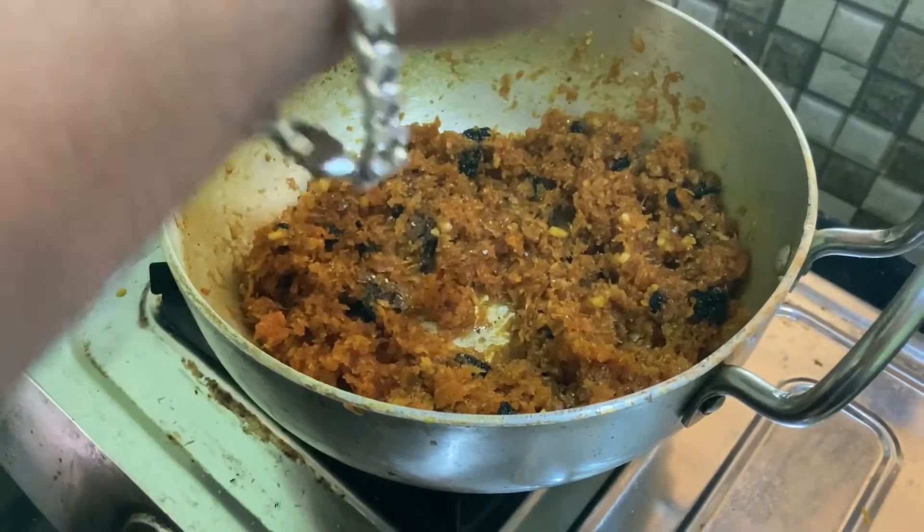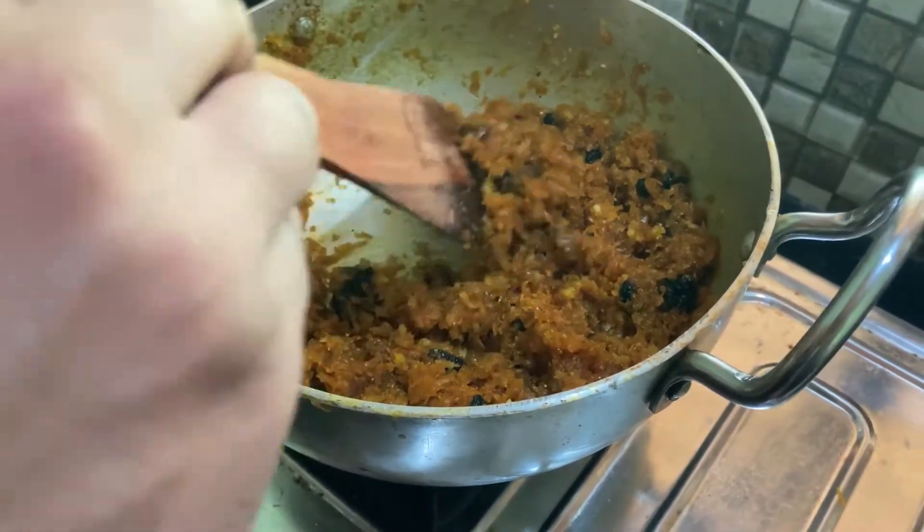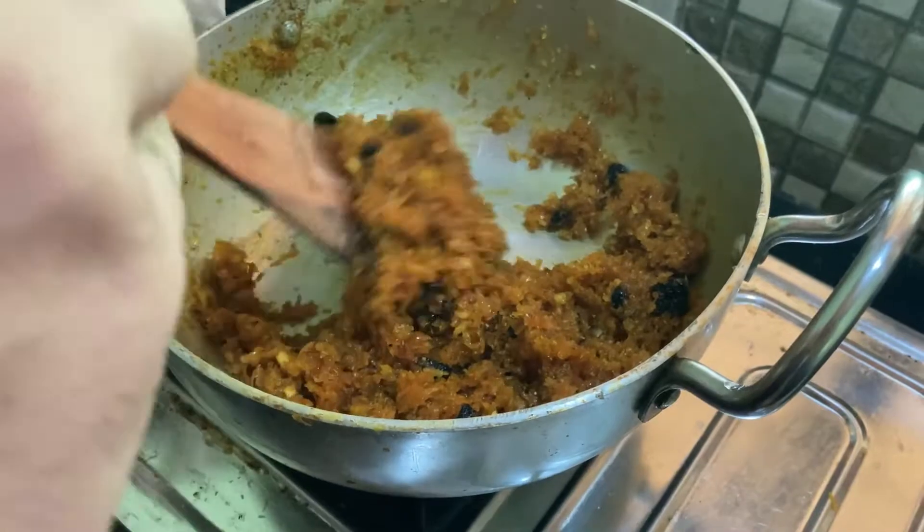Let's taste it! How that flavor gets to taste. Let's taste it of the flame.